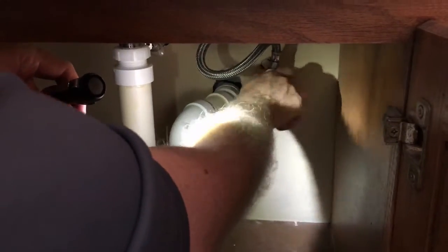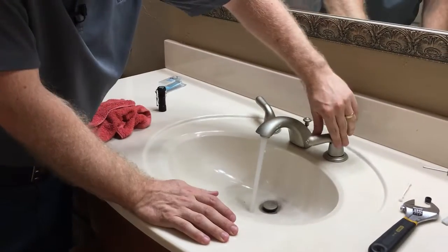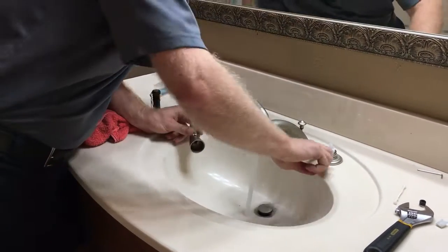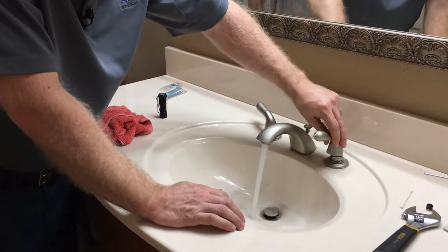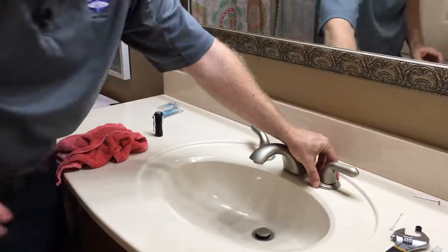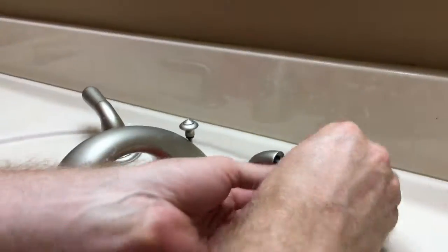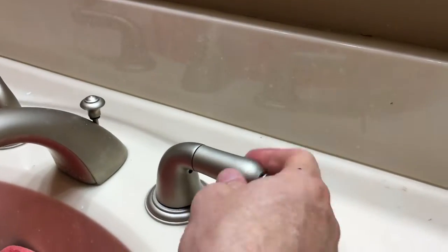Once we've gotten to this point, you'll notice I didn't put the allen screw back into the handle yet. What we want to do is turn the water back on, turn our valve, and make sure it's working correctly and not leaking anywhere before we call this project done. Now that we know it turns on and off at the right angles and there are no leaks, we'll set our final allen screw back in to keep the handle nice and secure, and screw the last handle on.